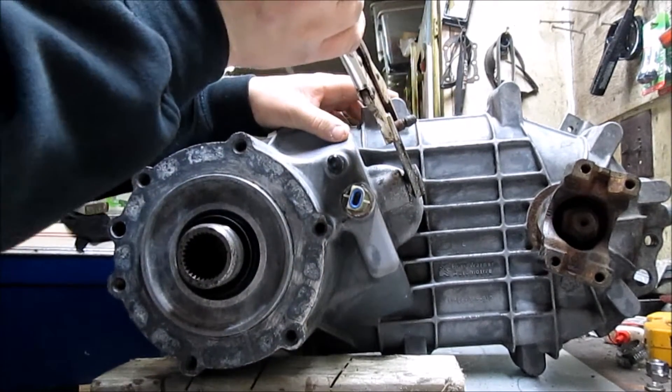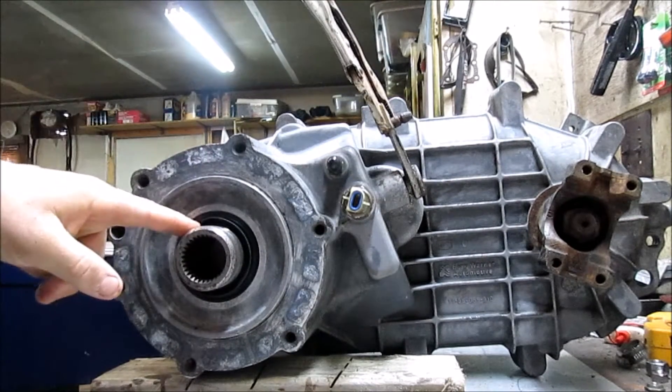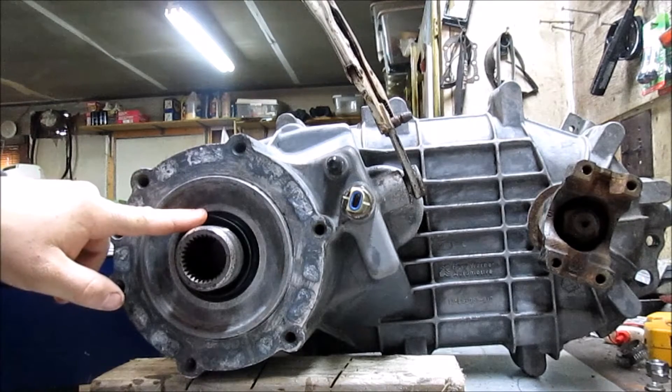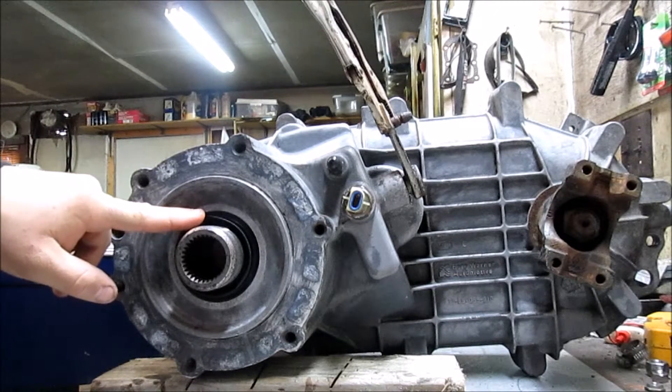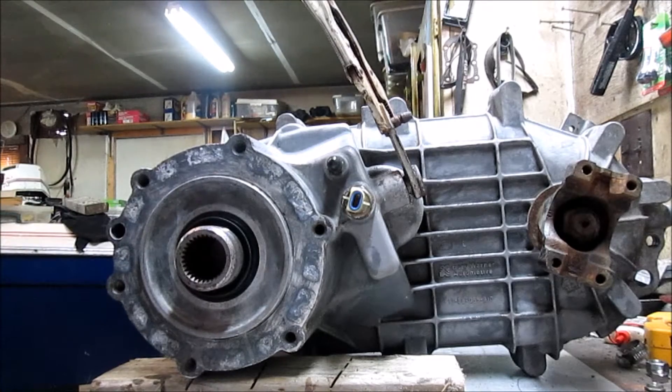So when I return we're going to be replacing these seals. I ordered the seals and I should have them within a week or so, so I'll bring you guys back and we'll replace those seals.